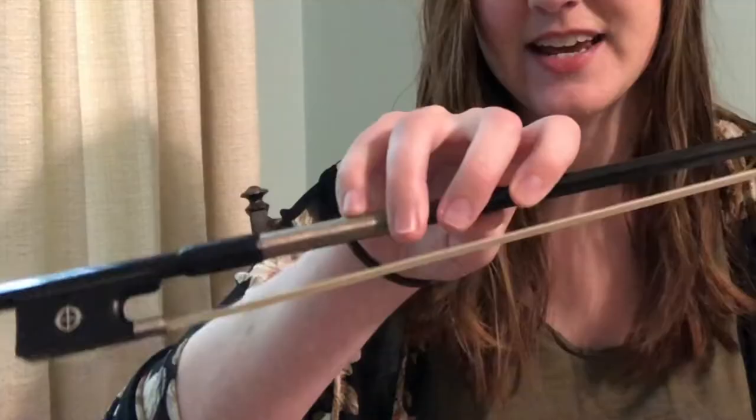It all started when I noticed that a lot of advanced players were using this bow hold — they were holding it a lot higher up the stick, like this high or even higher than that. The more I noticed it watching these performances, the more I thought, maybe I'll try this. So I got into the practice room at school, tried it out for the first time, and boom — instantly, that was the biggest difference automatically in my playing.